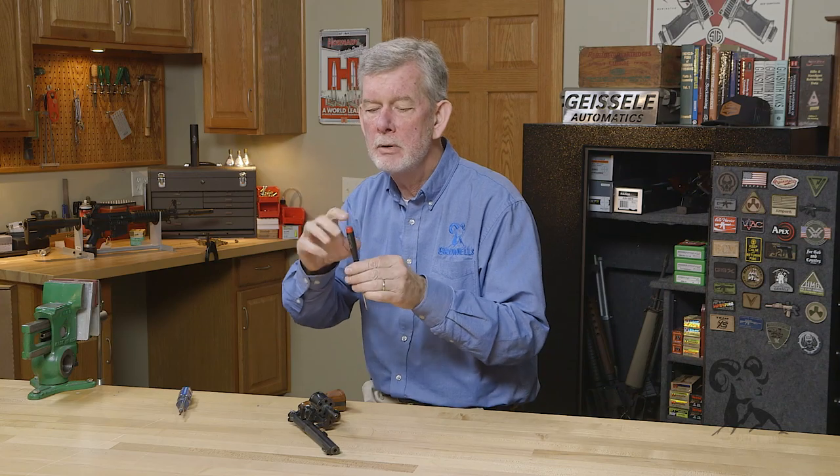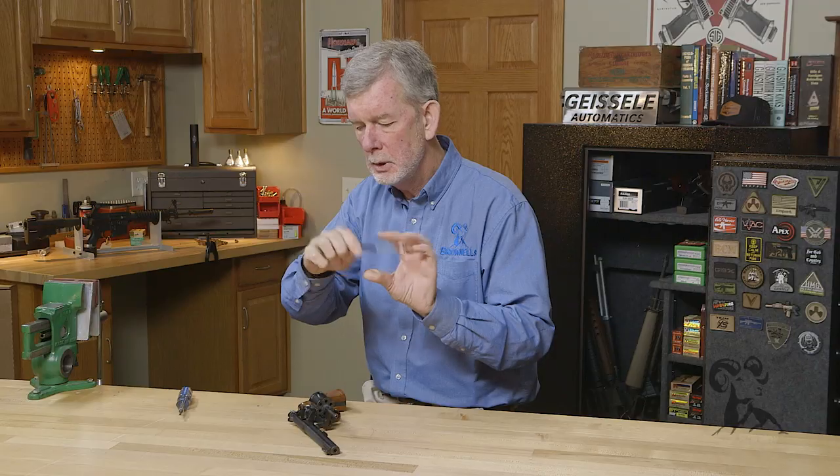If you're a gunsmith or someone that works on guns quite often, here's a tool you need. It's a precision screwdriver with a rotating head. I'll show you why.